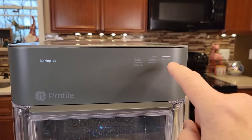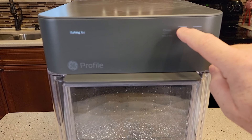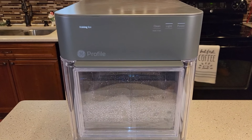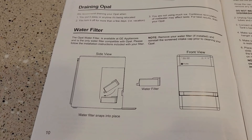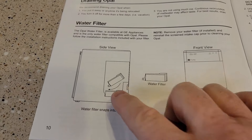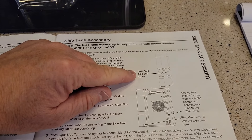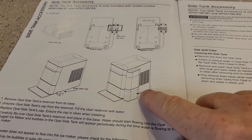The left-side indicators are not buttons — the actual buttons are on the right. The light has three modes: bright, dim, and off. After about eight minutes, I can hear a motor turning inside along with the compressor and fan. The manual also mentions the optional water filter, which plugs into the intake and is sold separately, as well as the optional side tank which holds extra water.